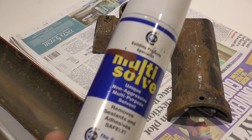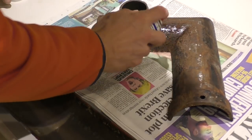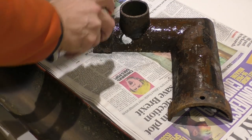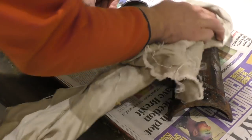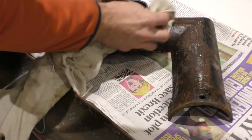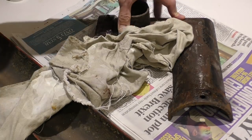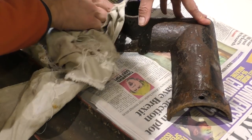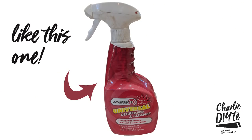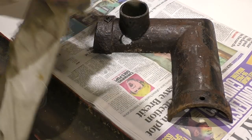Quick spray with my tried and tested Multi-solve. I'm just finding there's such a good way of getting all the rust residue off before painting. The benefit of this is that it evaporates. A lot of these cleaning products you have to thoroughly rinse off any residue before painting, but this stuff just evaporates.